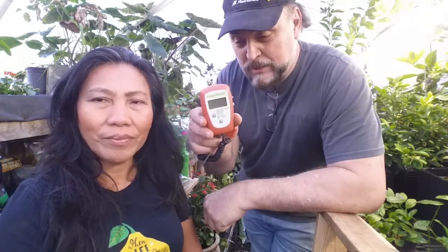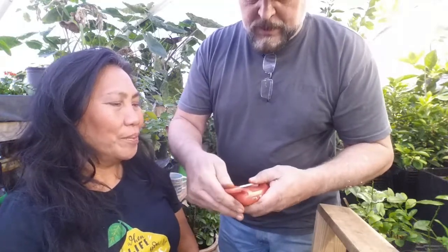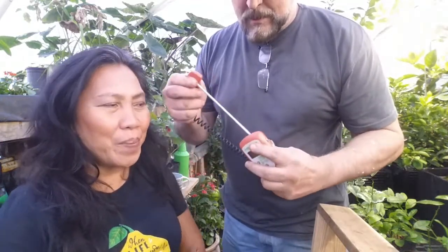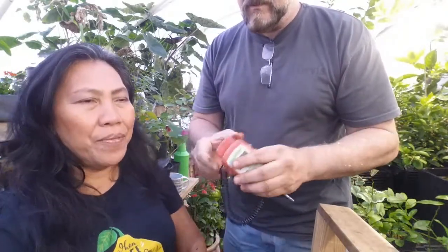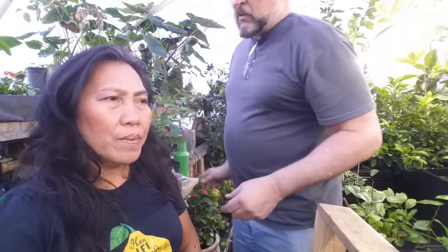I'll put a link in the description below where you can grab one of these pH testers — it's a really neat little tool. Regarding the vinegar treatment from last week: the pH on those citrus is still holding around 6.0 to 6.something, and we've watered them twice since then. Vinegar is really helpful in lowering the pH for citrus, and as you can see the citrus trees are doing great, especially now that spring is coming.